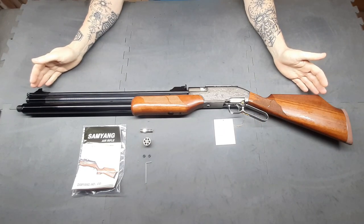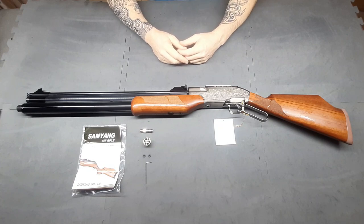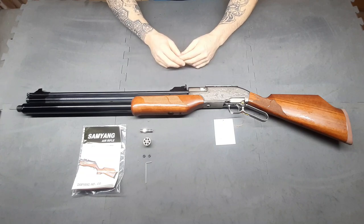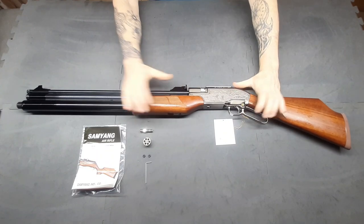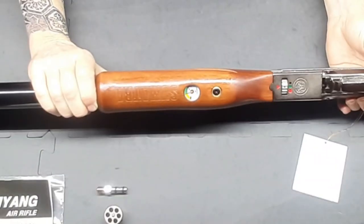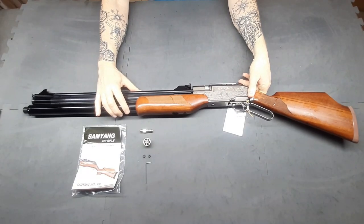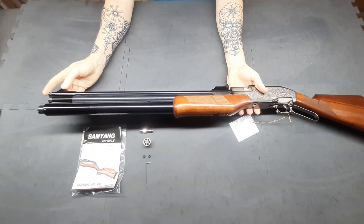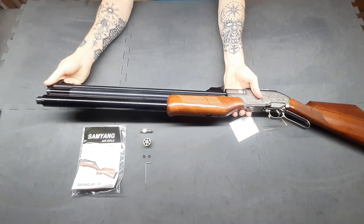Overall, absolutely beautiful rifle. These rifles have been on the market for a long time, so this is by no means new. This is the 6.35mm / 2.5 caliber version — in the past I've had the 5.5, so I was keen to see how the 2.5 cal performed. These rifles are lever action. On the bottom they have the manometer so you can check your air pressure. These are a 200 bar fill gun. The rifle is threaded but you do need an adapter — Donny FL have those adapters available.